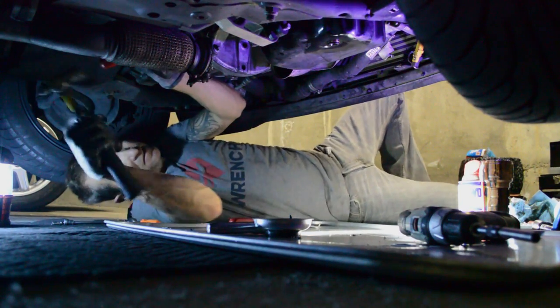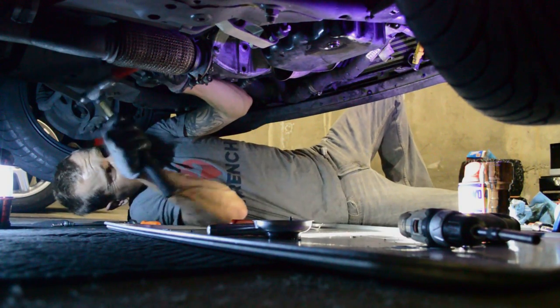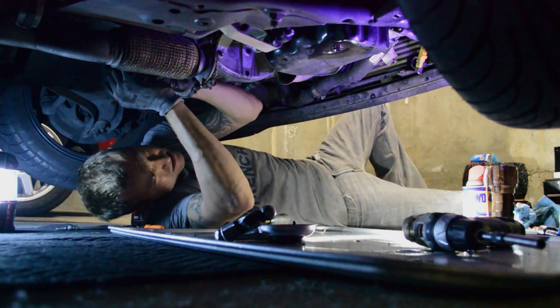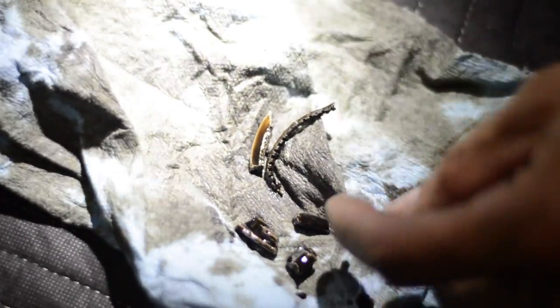Fuel actually pooled around the piston ring lands. The number two cylinder detonated and exploded the fuel, breaking the piston. A piece of the piston went into the oil pan. This also caused damage to the spark plug, closing the electrode and breaking the porcelain.